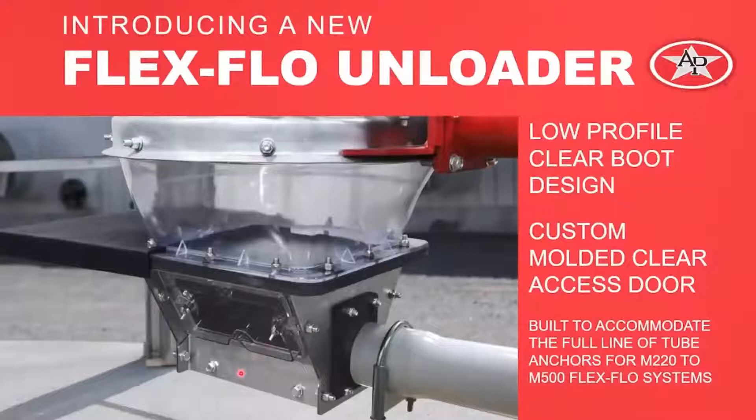We will have a full line of product offering. The Model 220, Model 300, Model 350, HR, and 500 will all get these upgrades. You'll have easy visualization of what's going on inside that unloader without taking the access door off.